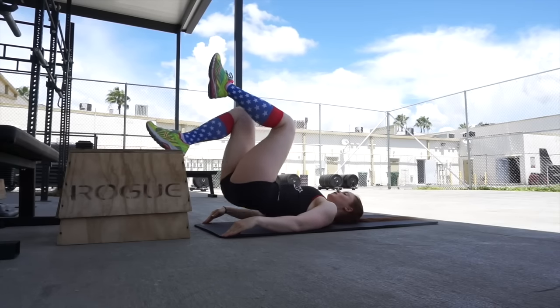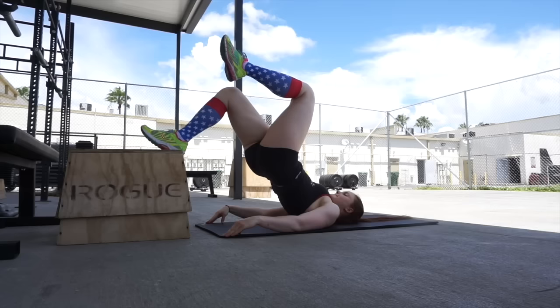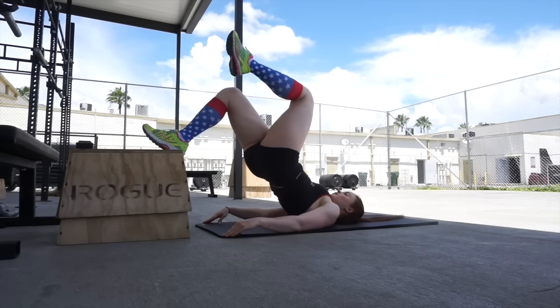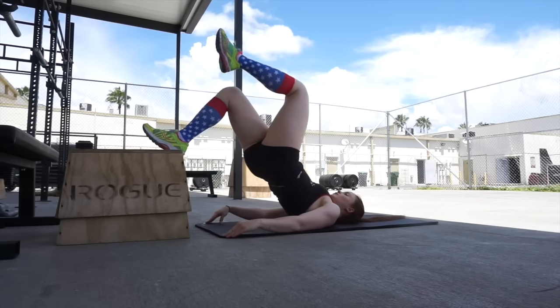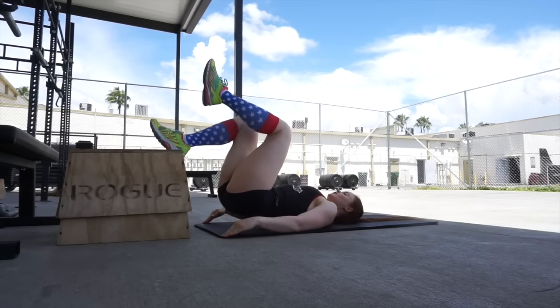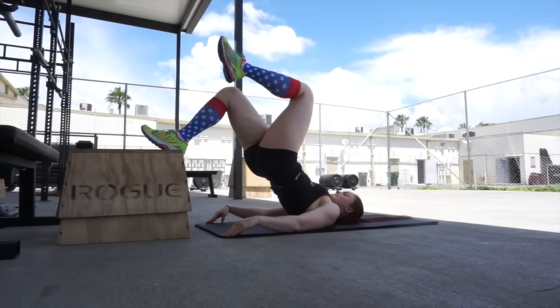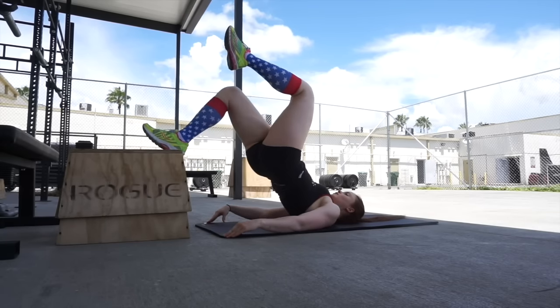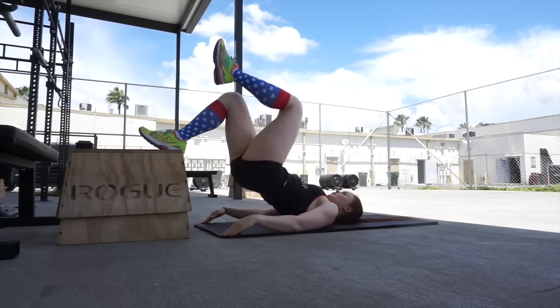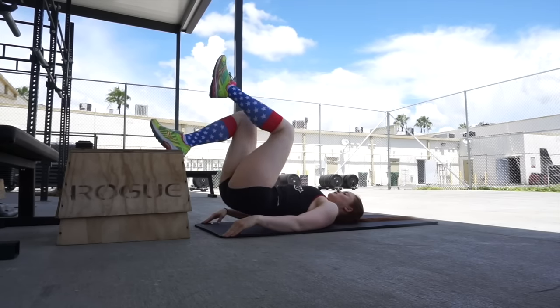Next up, barbell glute bridge. Honestly, I've never been able to get comfortable with heavy barbell glute bridges — the barbell always felt like it was slipping. Instead, I prefer higher-rep but more challenging bodyweight versions of this exercise. Here I'm doing single-leg elevated glute bridges. I'll usually superset these with a heavier compound lift like barbell hip thrusts, or use them as part of an at-home routine.